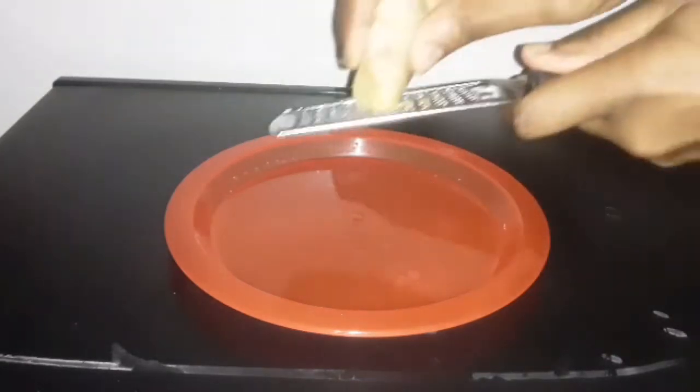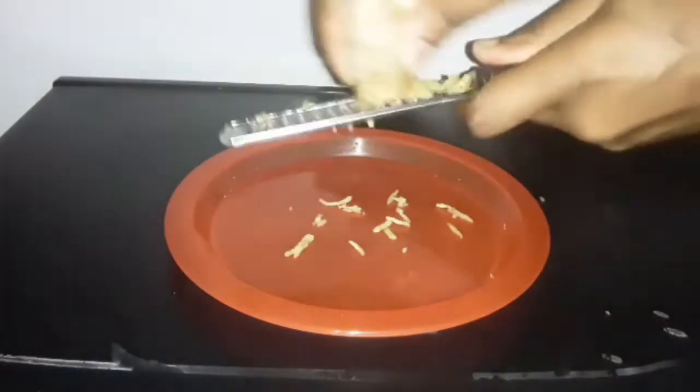Hello, welcome back to my channel. Today I'm going to be showing you how I whiten my teeth in two minutes.